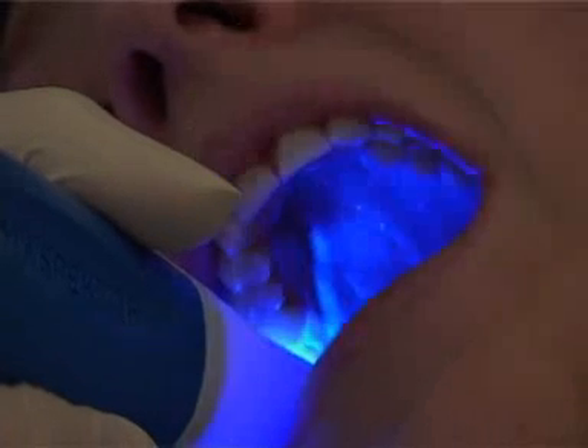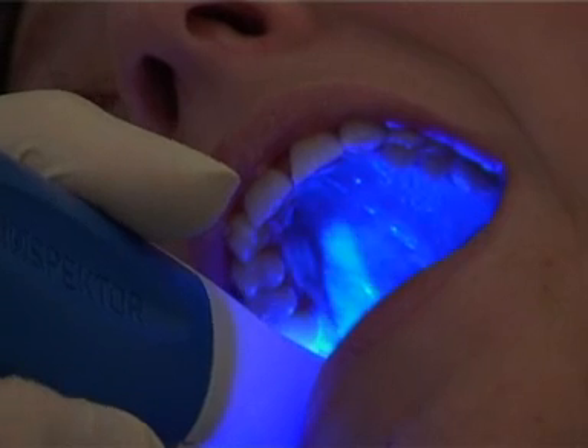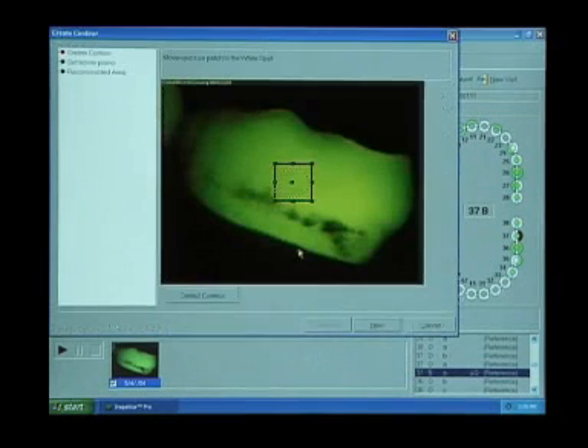Intense but harmless blue light comes from the Inspector Pro handpiece to illuminate the teeth. This blue light is transformed by the organic matrix of the tooth tissue into green fluorescence, which is captured by the camera in the handpiece. The illuminating blue light is removed by a yellow filter in front of the camera, leaving only the green fluorescence — resulting in the QLF image displayed on the PC monitor.